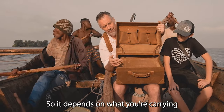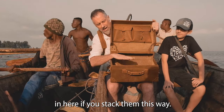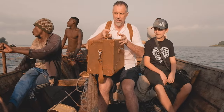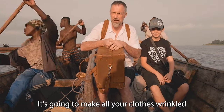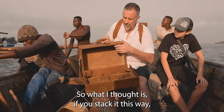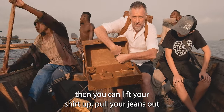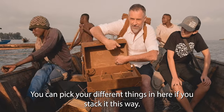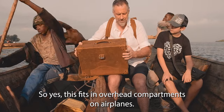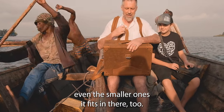So they didn't know what you're carrying. But I thought since you're going to be carrying clothes in here, if you stack them this way and then put it this way, it's going to wrinkle them. No one wants wrinkled clothes. So what I thought is if you stack it this way, then you can lift your shirt up, pull your jeans out. You can pick different things in here if you stack it this way. This fits in the overhead compartment on airplanes. I checked. Even the smaller ones, it fits in there too.